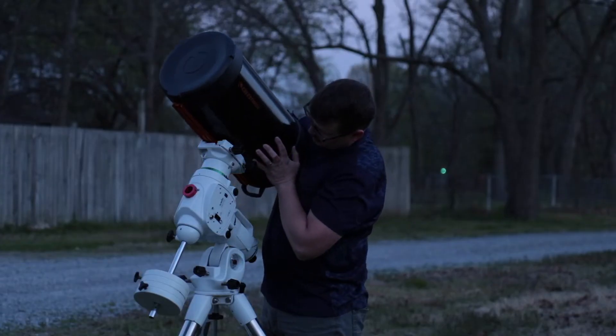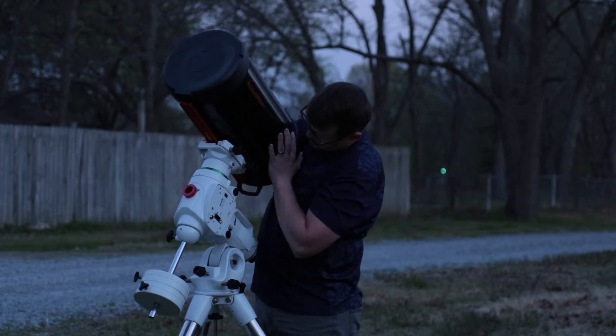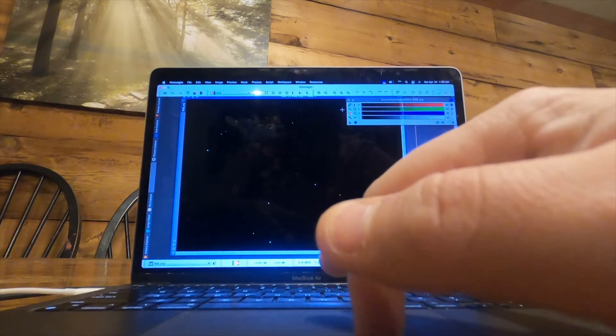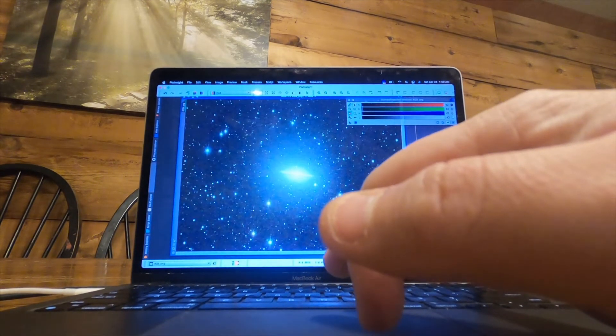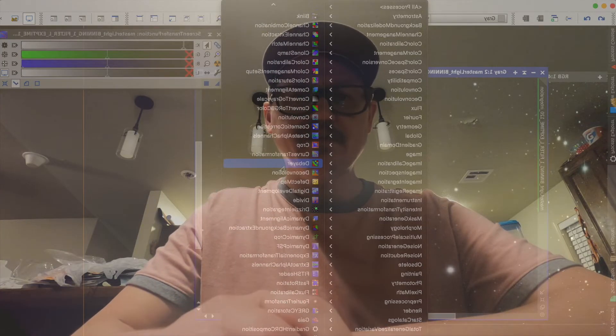I was using my ASI 533 one-shot color camera with my 9.25 inch Schmidt-Cassegrain telescope and the Hyperstar adapter. The problem is that the pixel scale on this setup is too small for galaxies and other small objects in the night sky. And not only that, the seeing was pretty bad too, so I really wasn't happy with the data. I wished there was a way I could fix it.